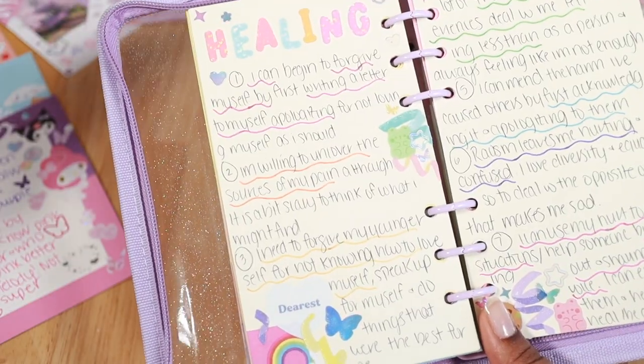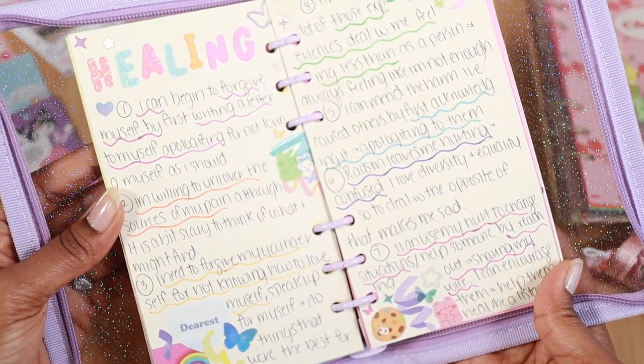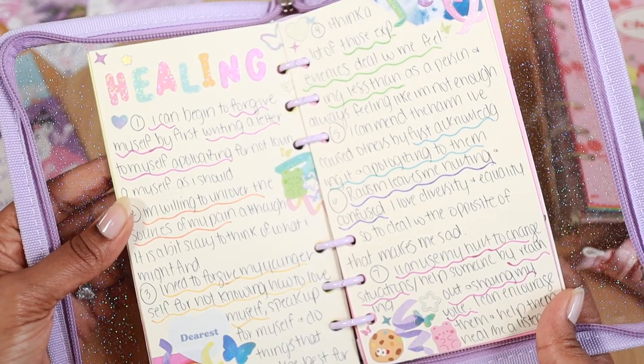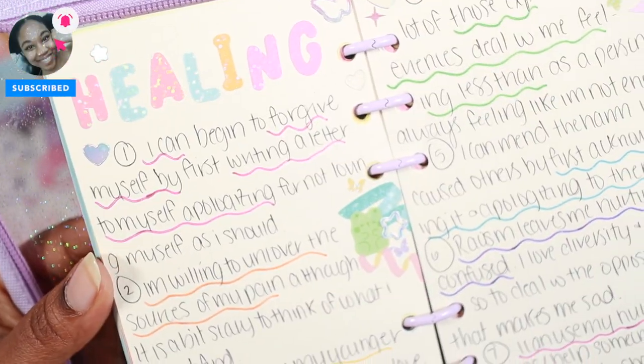Last but definitely not least, completing journal prompts as a journal spread in your binder is also a great way to hold yourself accountable to complete them. I'll be doing daily December prompts on my community tab, so be sure to subscribe to my channel so you can have access to those.